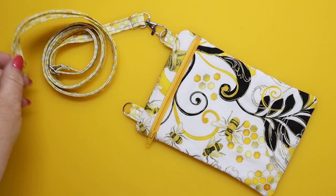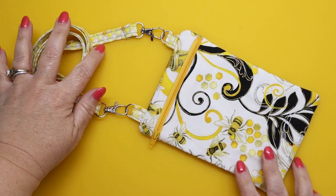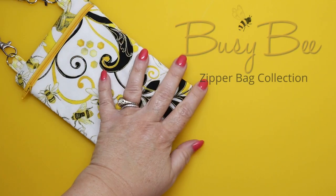Buy your Busy Bee Zipper Bag in the Hoop Collection today, and until I see you next time, I hope you have a creative day. Bye-bye!